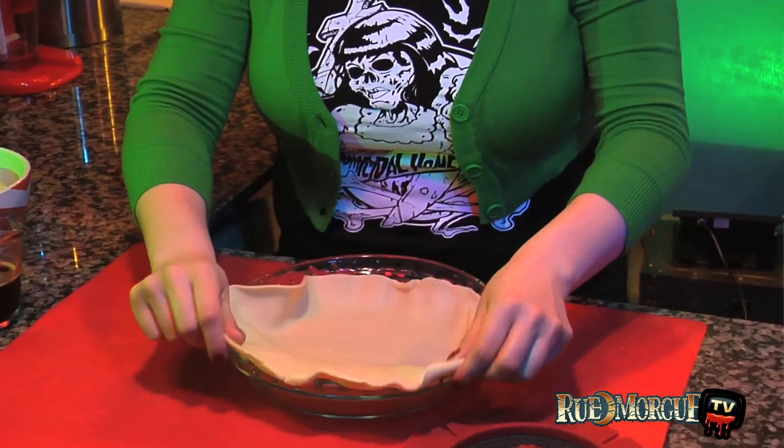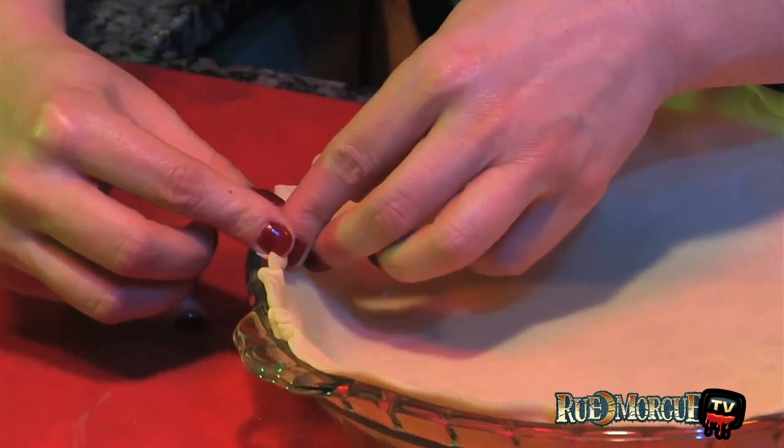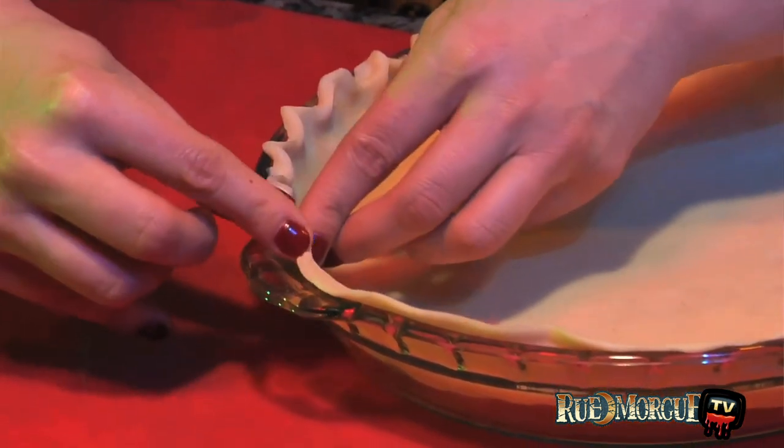Start by preheating your oven to 450 degrees Fahrenheit. Line a 9-inch pie plate with a pie crust and bake for 8 to 10 minutes just until lightly golden. Remove from oven and then reduce the heat to 375 degrees Fahrenheit.